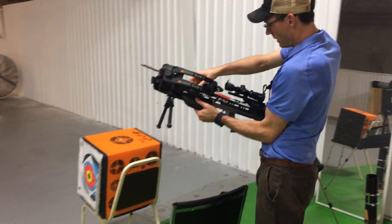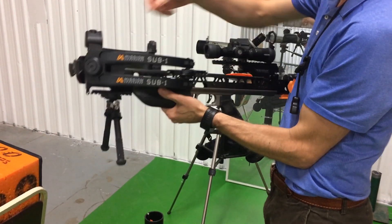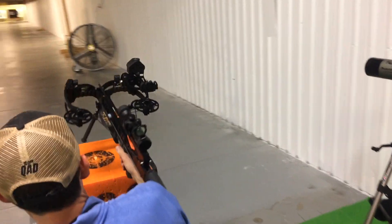The Benchmark fire control does a pretty good job of just holding on to the bolt and keeps it smooth against the rail the whole time. Let's try it again.